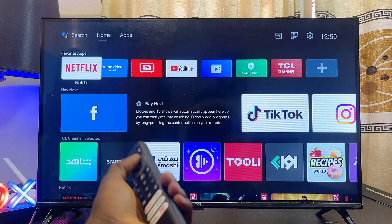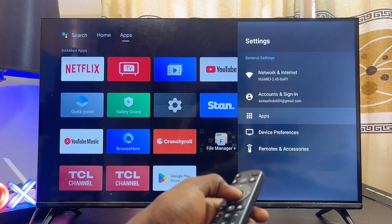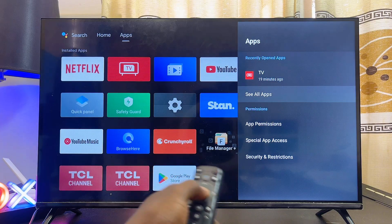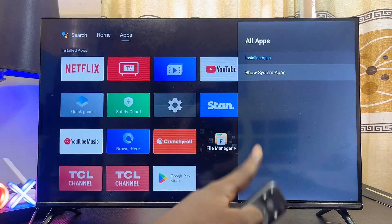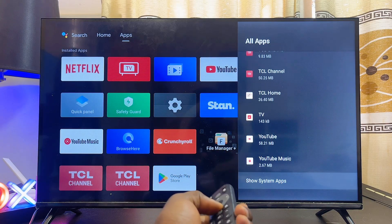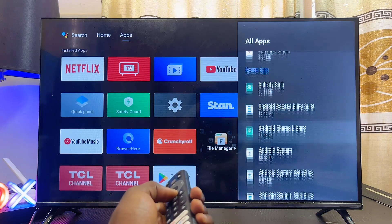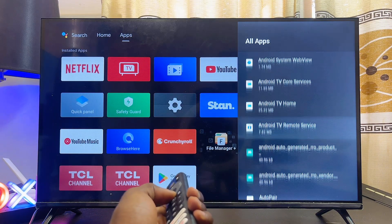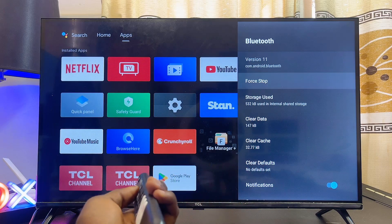The first method is to head over to the Settings of your Android TV, then come over to Apps and click on it. Scroll down to 'See all apps' and select that. Then click on 'Show system apps.' From the list of apps, scroll down until you find the 'Show system apps' option at the bottom, select that, and then continuously scroll down until you find the Bluetooth option.